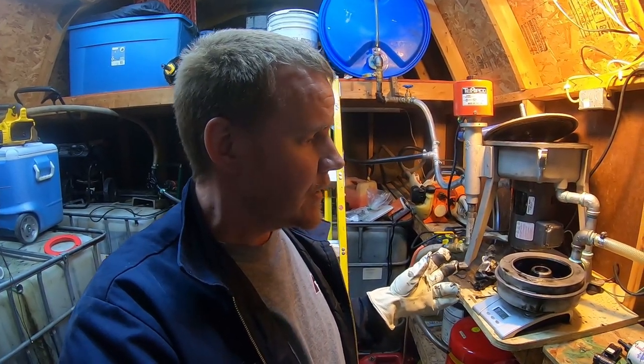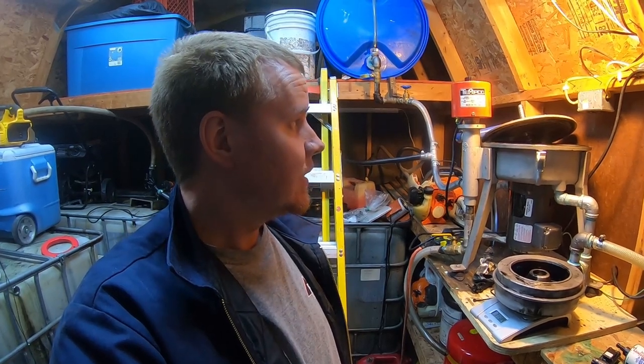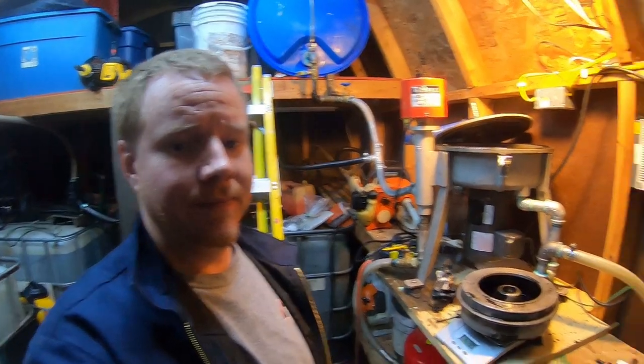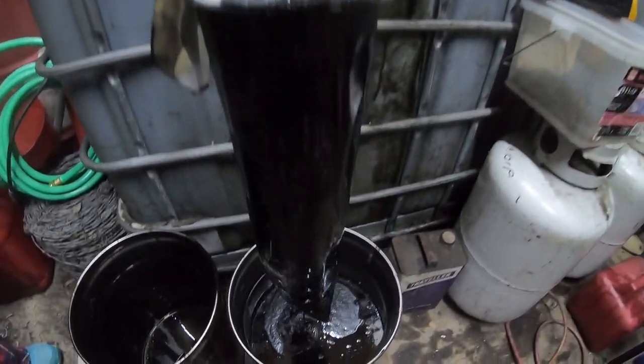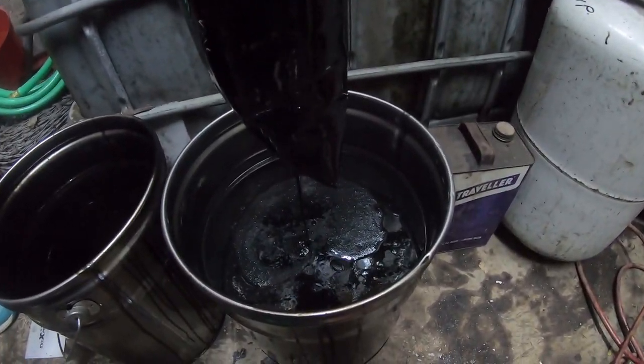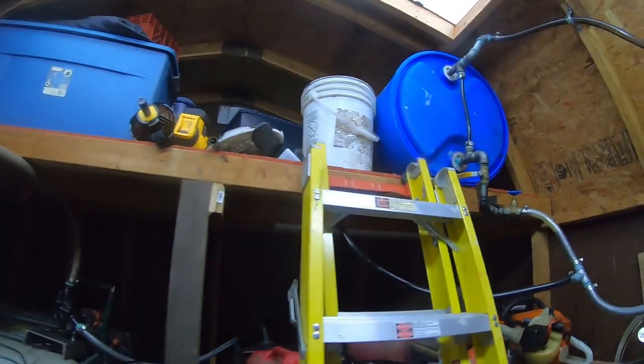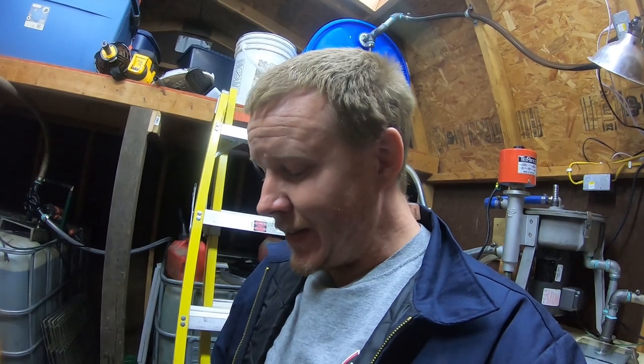This 20w40 locomotive oil seems to be really clean too, which is good to know for future reference regarding my source. The last bit is running through the bag filter - this has taken about an hour and a half to run approximately four and a half gallons through the bag filter. It's time consuming - let's see if it's worth it.